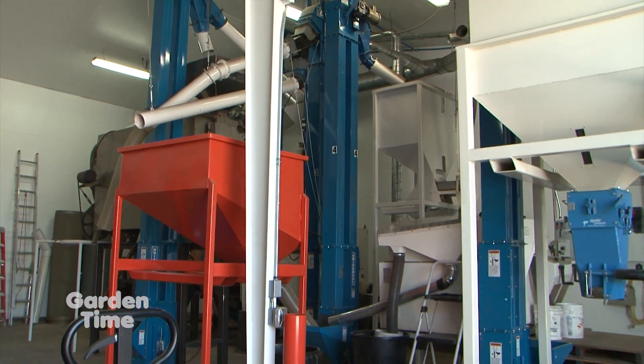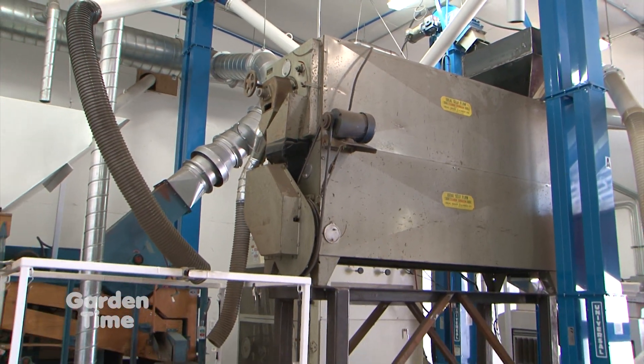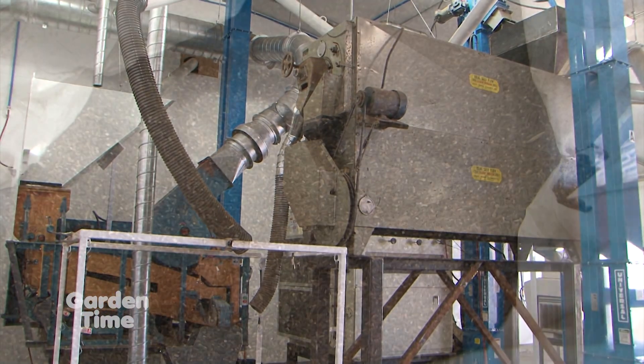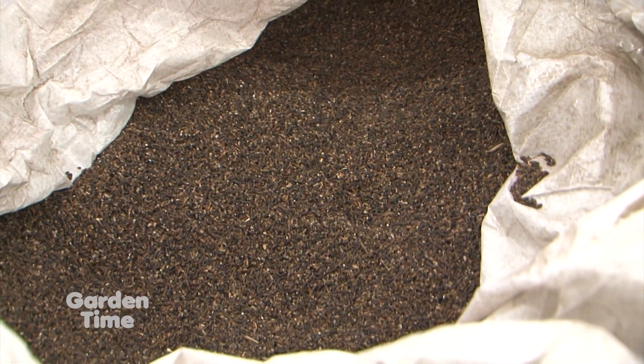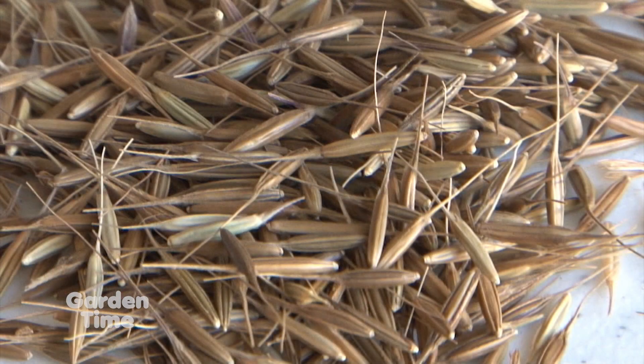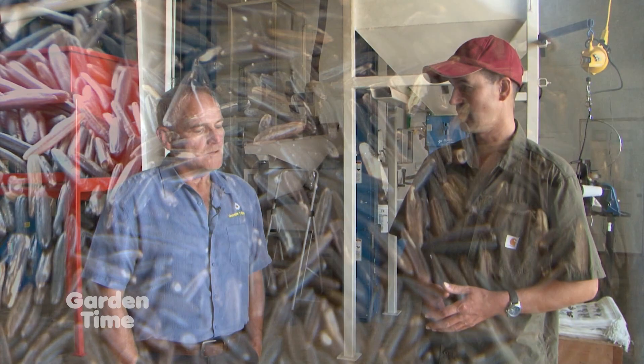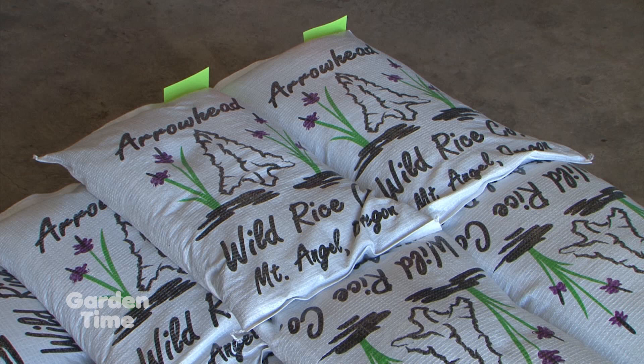It's kind of a steam, slow-cook type roast. It helps because it's 48% moisture when we combine it, so it also dries it out to 7%, making it storable. Then we de-hull it — there's a little hull on the seed — we take that off, then we length-grade it to get the nice long grain, and run it across a gravity table, which cleans out rocks and anything else. We send out tests for purity, and then it ends up like this.